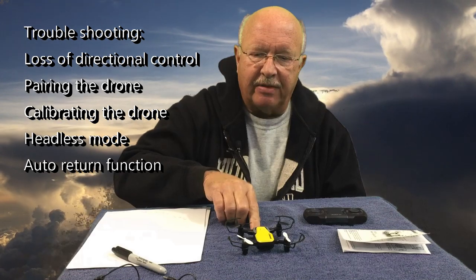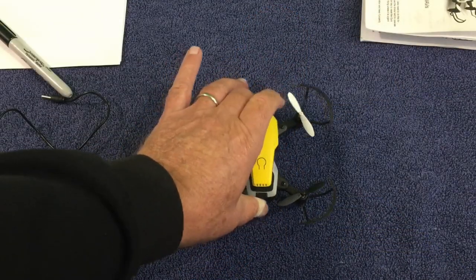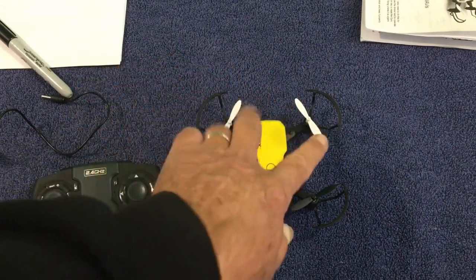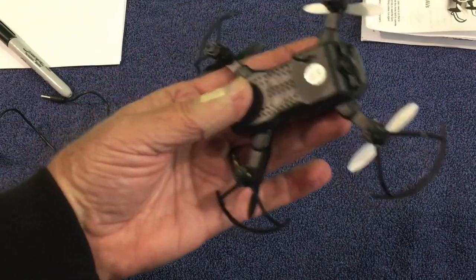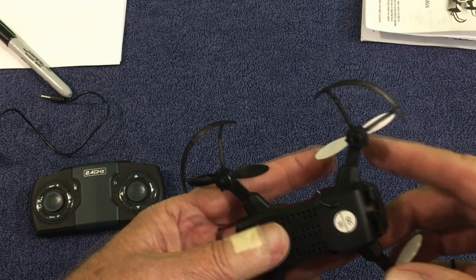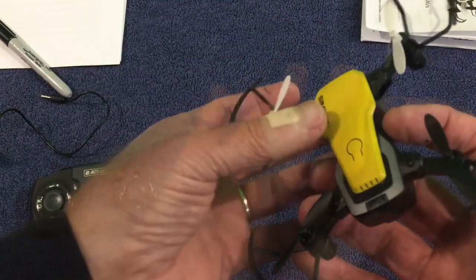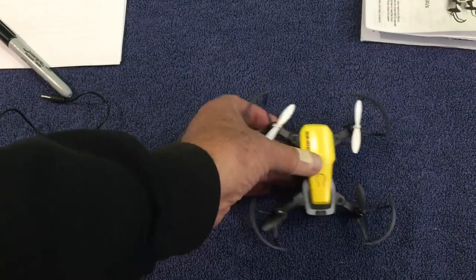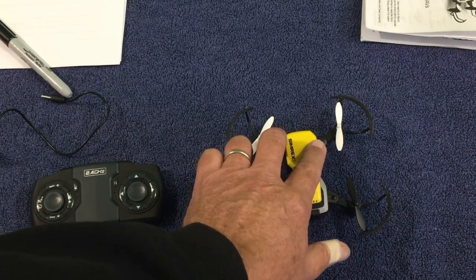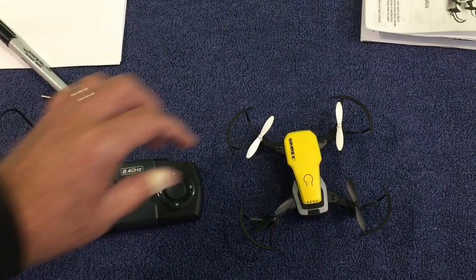First off, the propellers — if they come off, they must go back in a certain order. If you take the propellers off and look underneath, there are actually markings that identify each propeller, so you need to make sure that you replace a propeller with the proper one. There are extras that come with it, and on mine the white ones are in the front and the two black ones are in the rear.